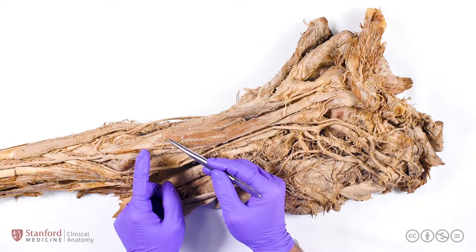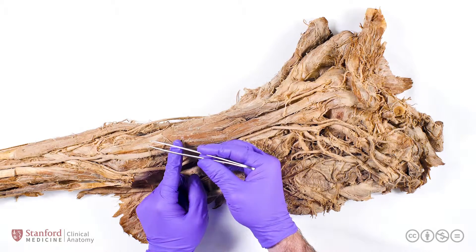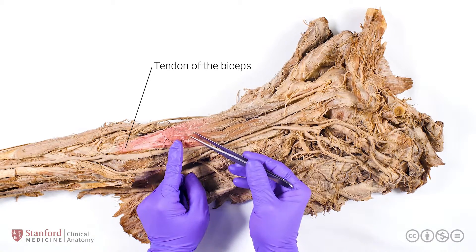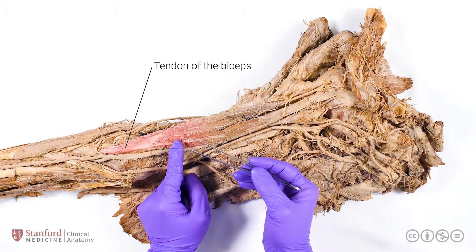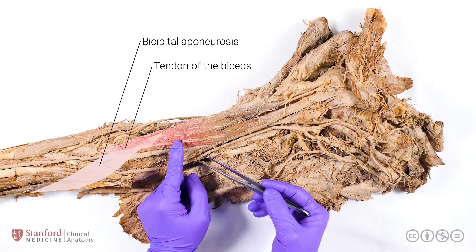The biceps brachii also has two distal attachments — two asymmetrically sized tendons. The longer of which is referred to purely as the tendon of the biceps; it goes through the cubital fossa before attaching to the radius. The smaller tendon is the bicipital aponeurosis, which forms the ceiling, or roof, of the cubital fossa, and has been dissected away in this prosection.